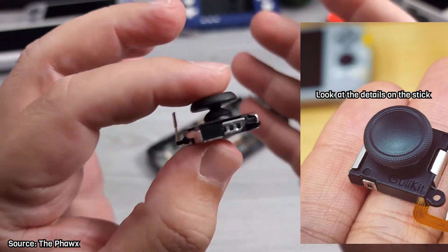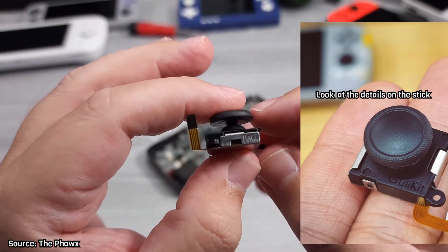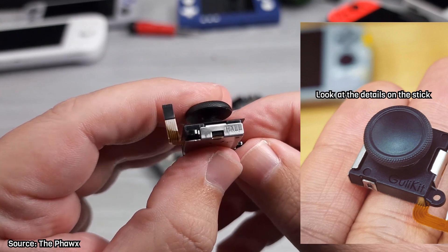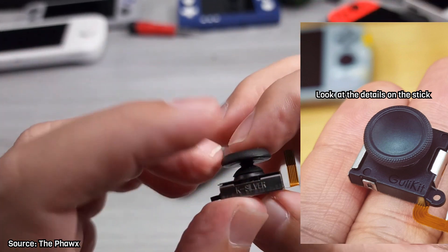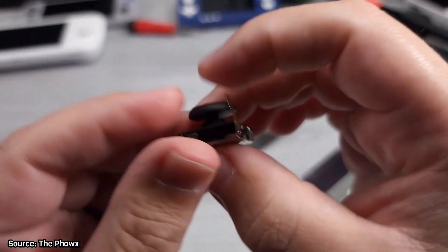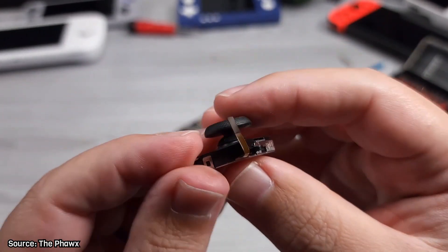My original Drift Fix video passed 1 million views, so you can imagine that there are a lot of potential customers for this specific part. I searched everywhere but I still couldn't find these sticks for sale.